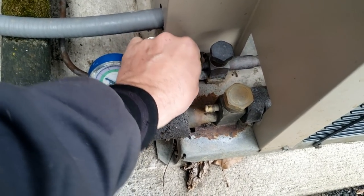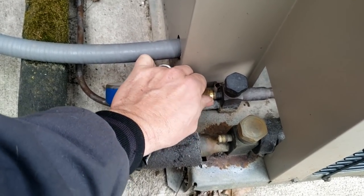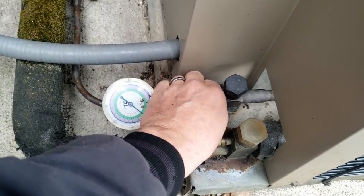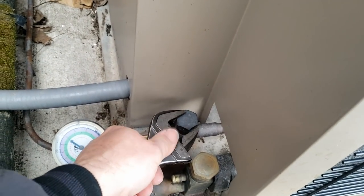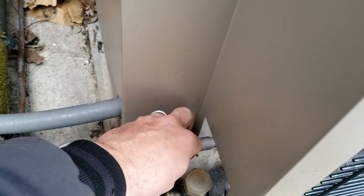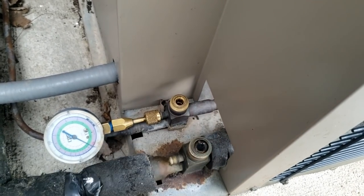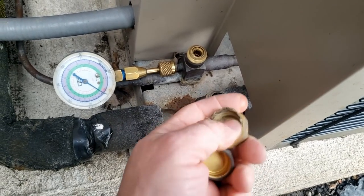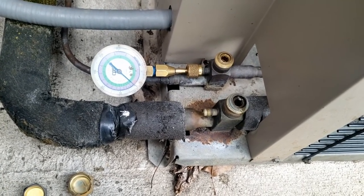These freaking valves could be shut for all we know. Some people want you to shut them down for the season, completely pump them down and valve them off. Nothing on the high side either. Let's take a peek in here — those are awfully loose. They're open. Look at that water in there. All right, at this point they need us to look for a leak.